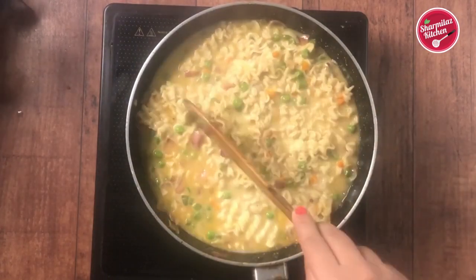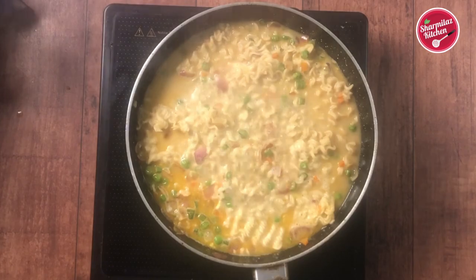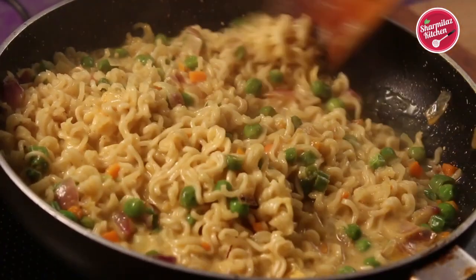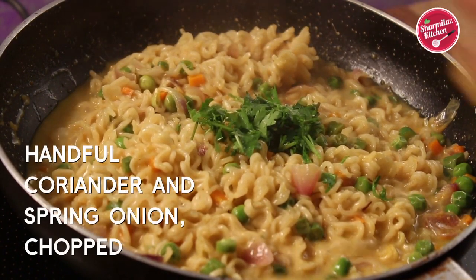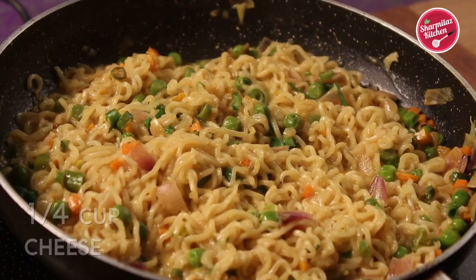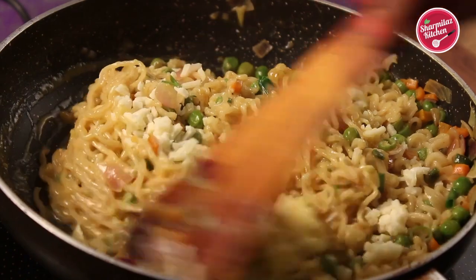Some like soupy cheese Maggi noodles, so if you want to make soupy Maggi noodles, don't let the water dry out completely. When the noodles have a little watery consistency, take it out. The Maggi noodles are softened and look almost done. Add some fresh chopped coriander leaves and some spring onions. Add some more cheese, about half a cup. Just give it a mix and switch off the flame.